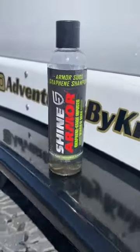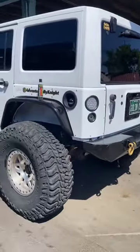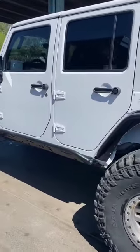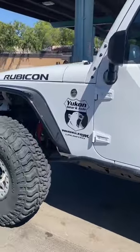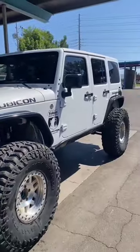Look at that slow-mo. But no, back to the business. After drying off the Jeep and getting in the sun, the Jeep came out shiny and clean. I can definitely give the graphene oxide infused wash and wax a 10 out of 10 by Shine Armor. The paint came out amazing. Definitely look forward to getting some more.